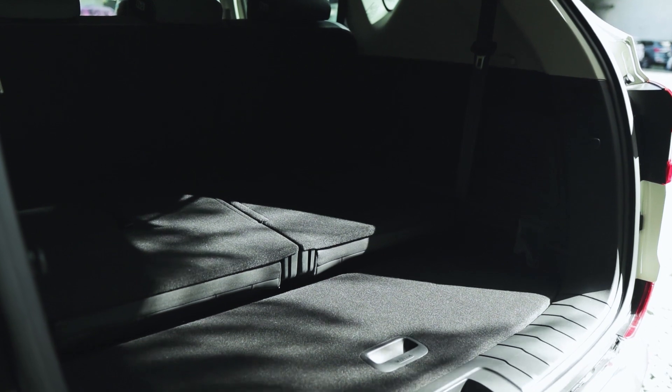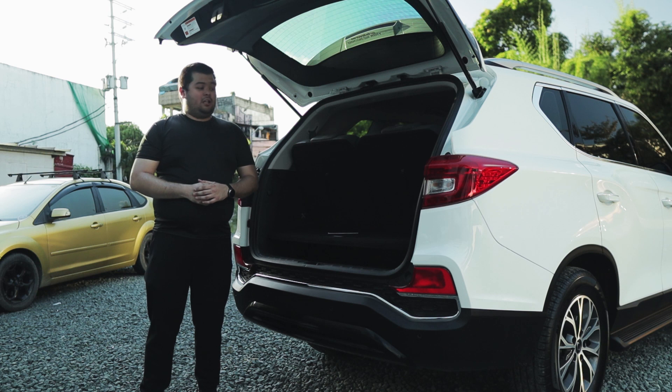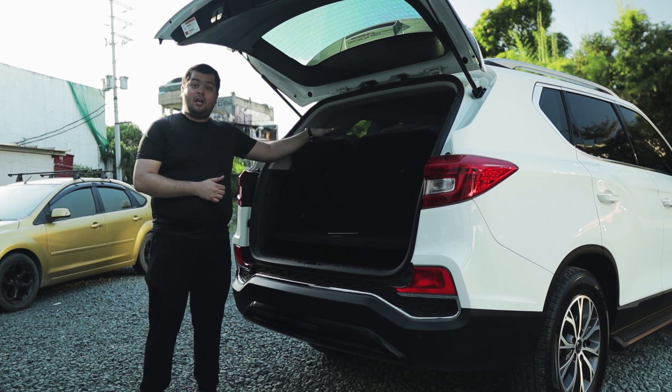In the rear cargo area of the Rexton, you can probably fit two small-sized suitcases and a couple of backpacks. The rear floor of the cargo area is adjustable, so you can set it lower or higher depending on whether the third row seats are folded or not.